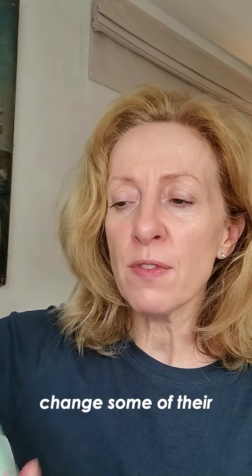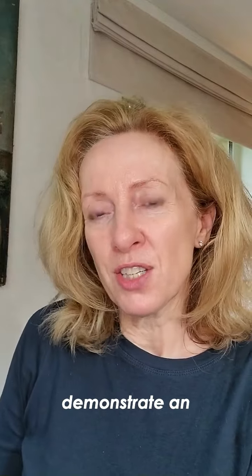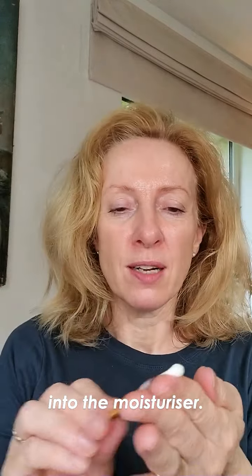They're starting to change some of their glass jars with the plastic lids to aluminium lids. I'm going to demonstrate an amazing product here which is their moisturiser. We also have a bamboo spatula. This will also stop any bacteria from your fingers penetrating into the moisturiser.